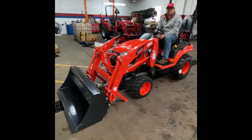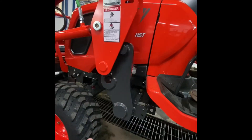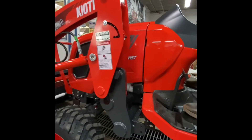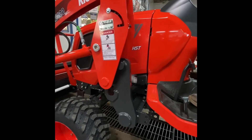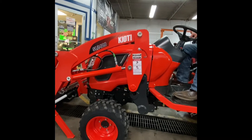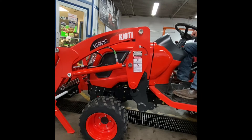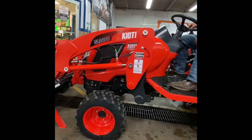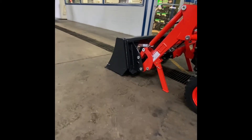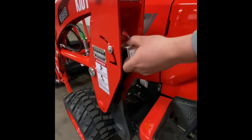Now we're going to show you how to return the loader back onto the tractor. We still have it in that disconnected position — the loader pin is not in the cradle at the bottom, and that heavy pin is not in the cradle on the loader frame itself. Antonio has already pulled forward, so he's going to start repositioning that loader back into position. He's going to start lowering the loader into position, then roll that bucket just forward a little bit to get that rear back off the ground, just as it was when we started taking the loader off. At this point, he can go ahead and return those silver handles back into the lower position.